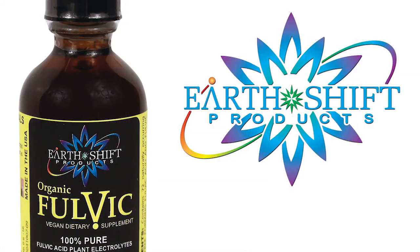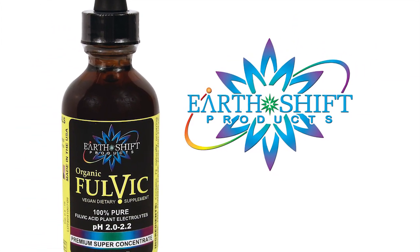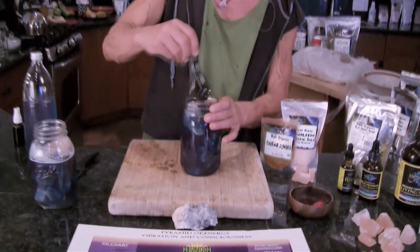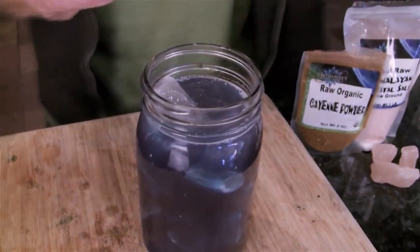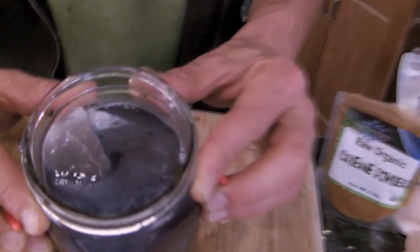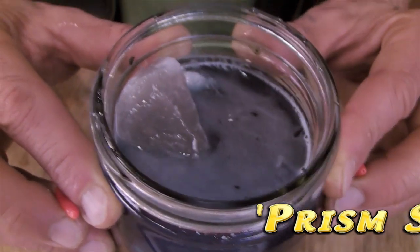I put in one drop of fulvic acid — this just helps homogenize all the good stuff we just put in there. One or two drops. If we want to spice it up — and you don't have to — just sort of mush it around a little bit and it'll transmutate itself. I like spicy salt. You can see it's actually starting to bubble and you can see things starting to react in there. We have a potion. This is a super salt.